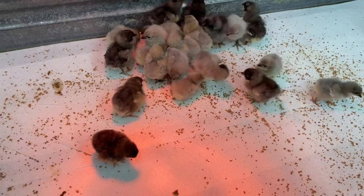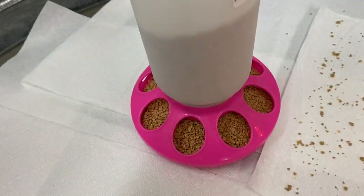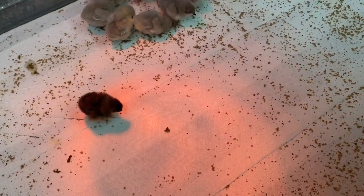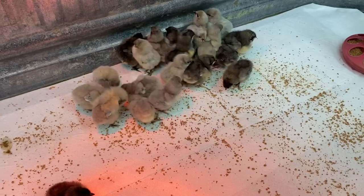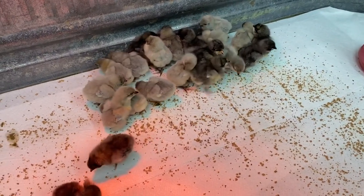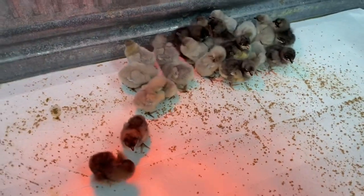We've got the food and the water with the marbles in the water, and we have grit and some food scattered about. They have to have the grit — it goes into their gizzards and enables their gizzards to crunch up the food and process it a lot better. But they're so sweet and they're doing really well.